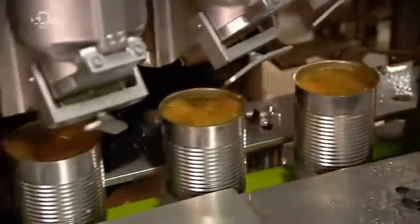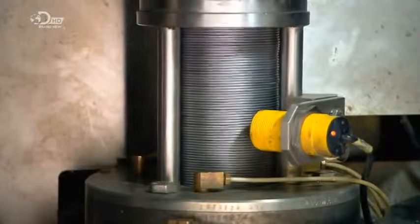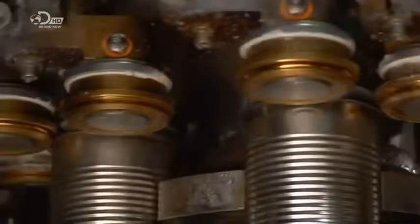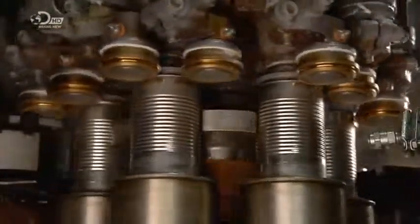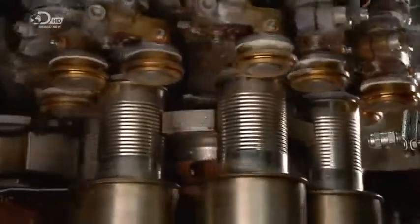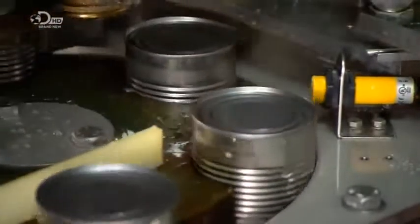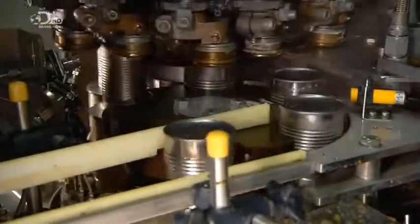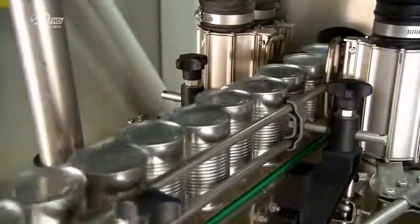Sensors detect the approach of the cans and cue up the lids. The lids drop one by one onto the cans below. A device then interlocks the rims of the cans and the lids for a hermetic seal. The cans move into another lane, then travel past an x-ray machine, which scans the soup inside for metal contaminants like stray bolts or screws.